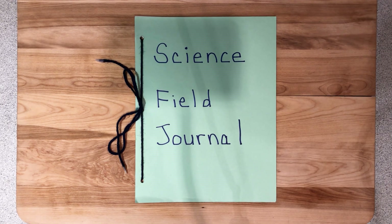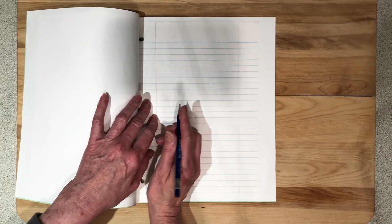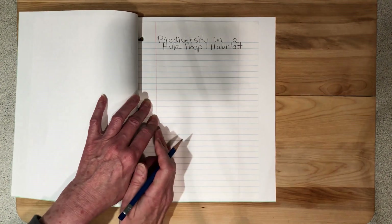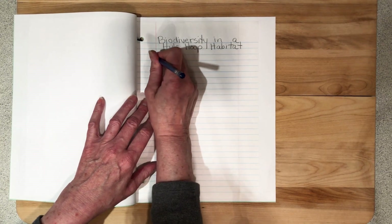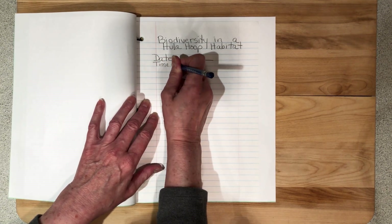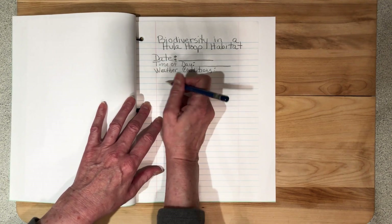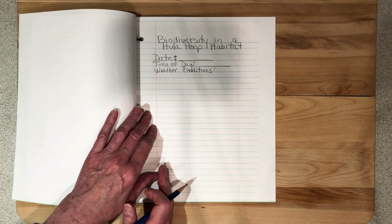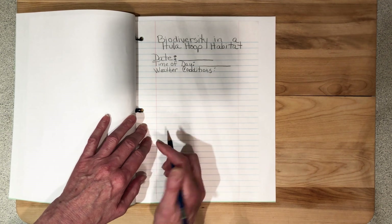Once the cover is complete, work on the inside pages. Start each page by recording the title of today's activity. I've titled mine 'Biodiversity in a Hula Hoop Habitat.' We always want to start with our date, so you'll put in whatever date you are doing your activity on. We also might want to put in the time of day. Other factors you might want to consider for your Science Journal are weather conditions — you can list whether it was hot or cold outside, if it was sunny or overcast, if it's rained recently, or if the ground is wet. You have all of this area to record the conditions of the day and what you see.